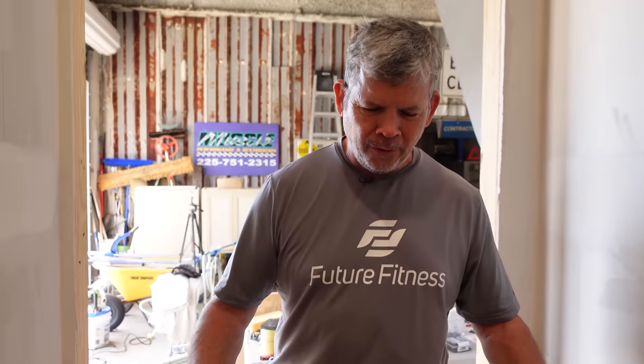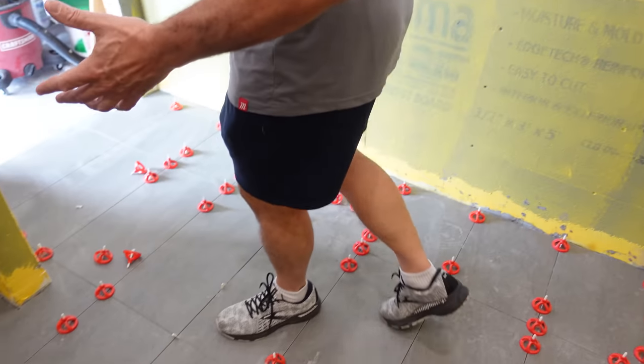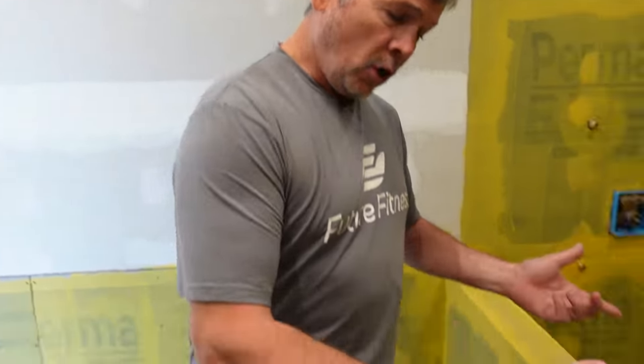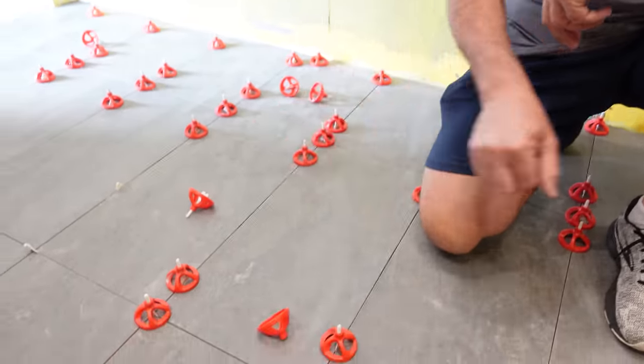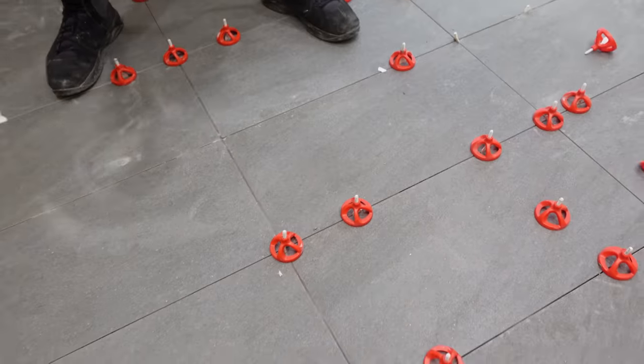The next day they can finally walk on the tile floor in the shop bathroom, and it feels great — walking on tile instead of slab, framing, plywood, or waterproofing. You can tell how flat it is — no lippage at all. In the shower there's a noticeable slope to the drain, but everywhere else it is perfectly flat. Great job everybody on tiling the bathroom floor.